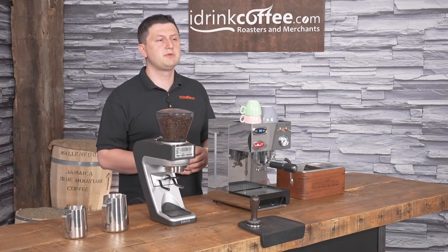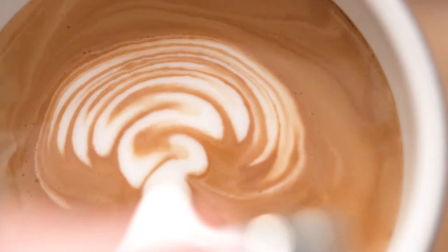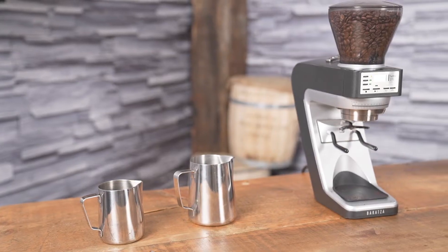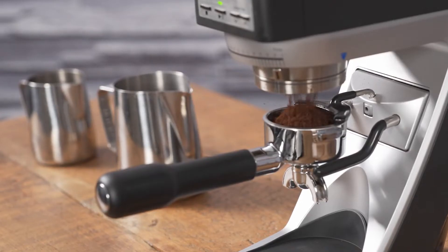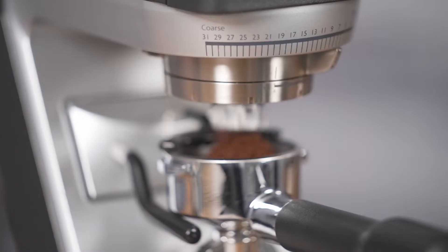To demonstrate the Lelit Anna 2, I'll be making a few different sets of drinks. I'm going to be making a double shot of espresso, then I'll make a milk based drink, and I'll also show you how to make an Americano with this machine. Alongside the Lelit Anna 2, I'm using the Baratza Sette 270 grinder, which is a great grinder to pair with any espresso machine. It's very versatile and it does a wonderful job.